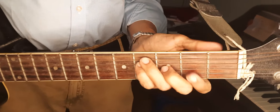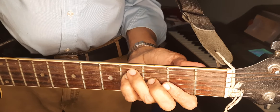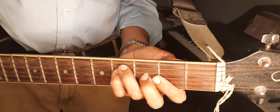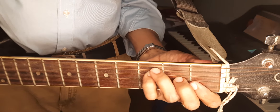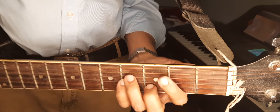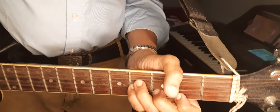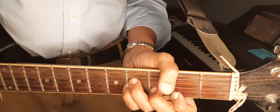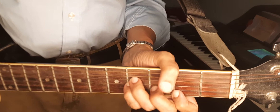This is called F sharp major. I play F sharp minor first, then you have to keep here — just like F major, that is F sharp major.